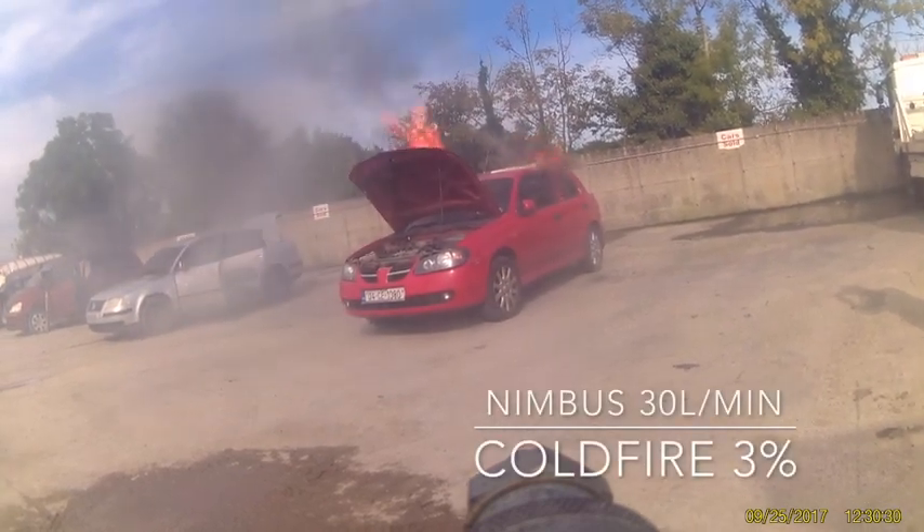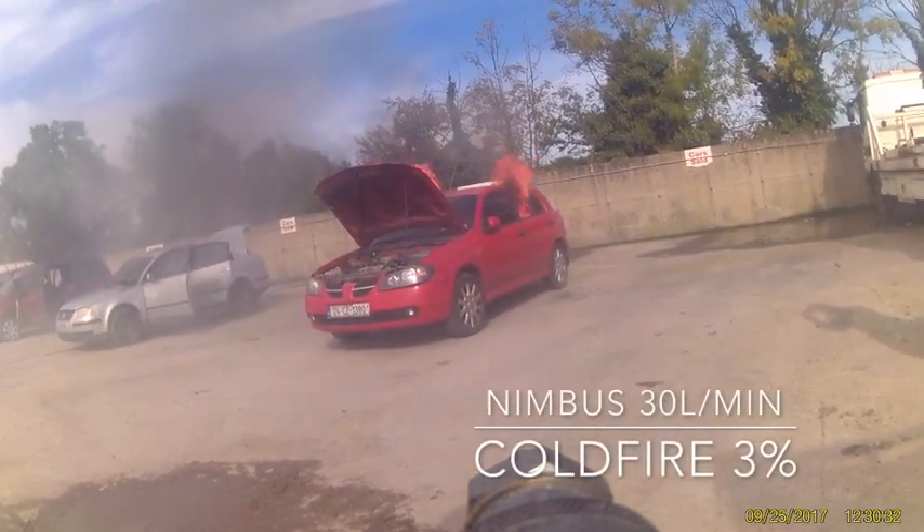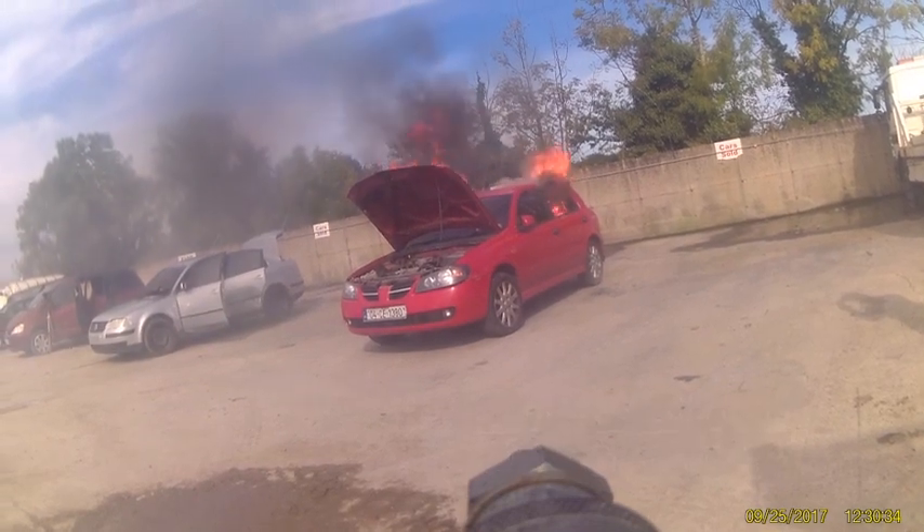Using the Nimbus 30 litre per minute 300 bar unit with a cold fire additive at 3%.